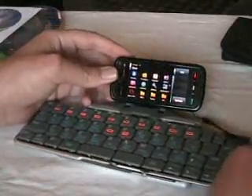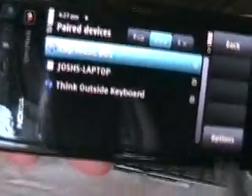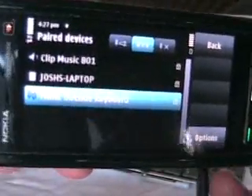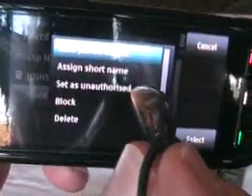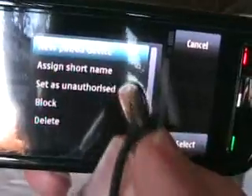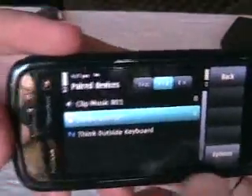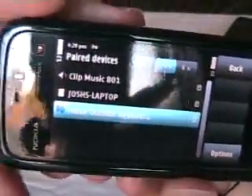Your first port of call is to go into Bluetooth and go into paired devices. I've already paired the two devices together. There's the Think Outside keyboard, which is the same as the iGo Stowaway keyboard — and also the Dell Stowaway keyboard, which is just a rebadged one in black. You want to go to Options and change the authorization. If it's already authorized or unauthorized, just click on it regardless. Then press the arrow button and see if it will register. If it didn't register, click back in again and set it as authorized. Do that a couple of times until it connects.